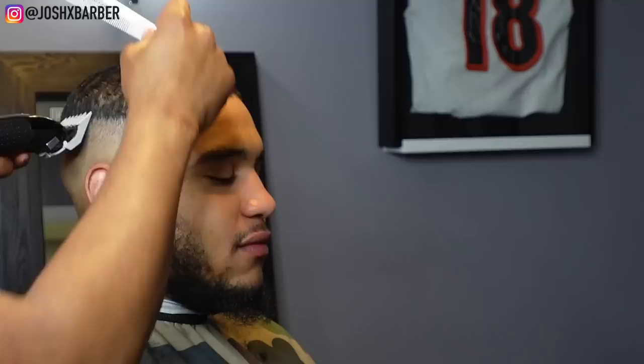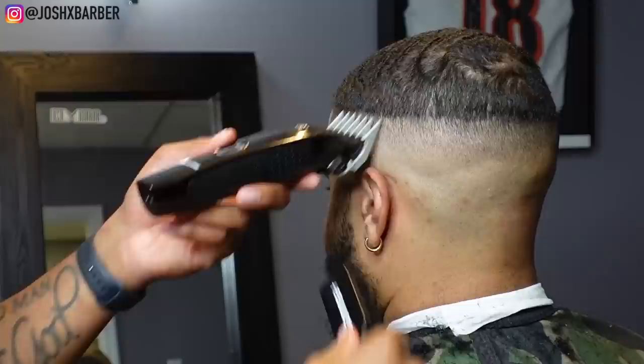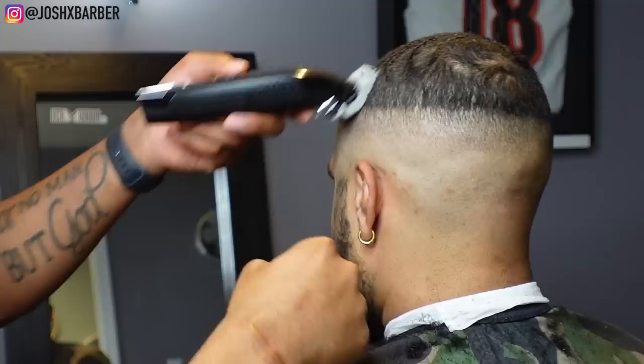The reason I chose the number two guard all the way open is because on top we cut the hair down to a one and a half closed with the grain. When fading a bald fade into a one and a half closed with the grain, you usually want to go with a number three guard or a number two guard open depending on hair texture — I felt the number two guard open was perfect for him. Then I drop down to the number two guard with the lever all the way closed and go right back behind every step I did with the two guard open, but not going up as high, just creating a transition.